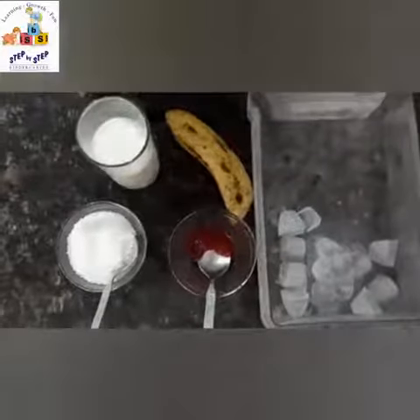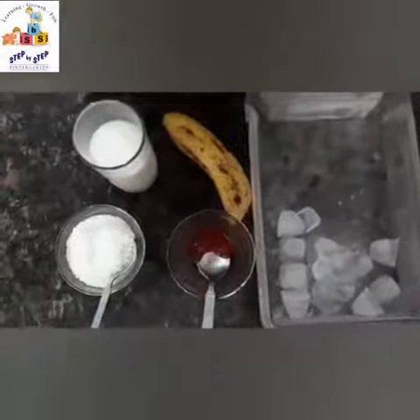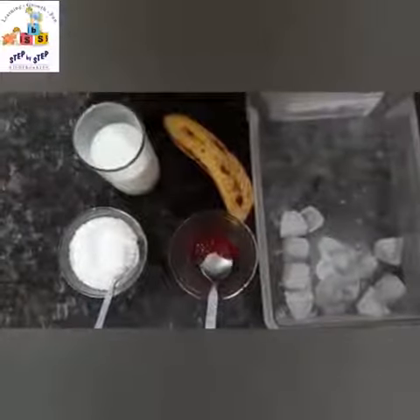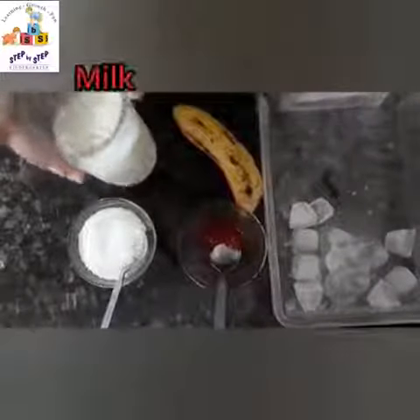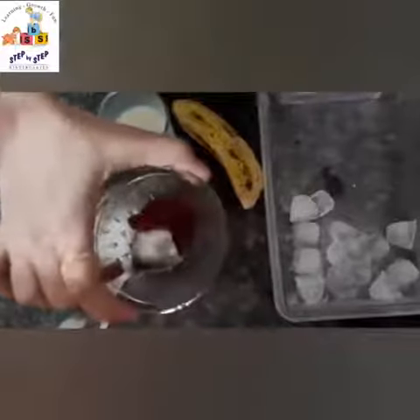Hello babies, how are you? I hope you're all fine. Welcome to the cooking class! Today we will be making jam milkshake. All that you need is a glass of milk and two spoons of jam.